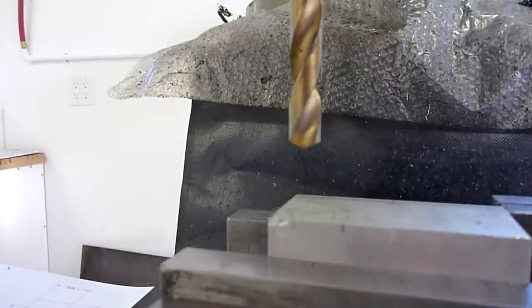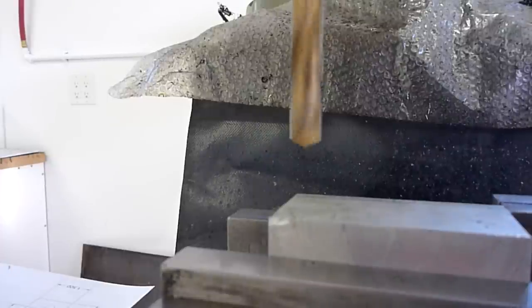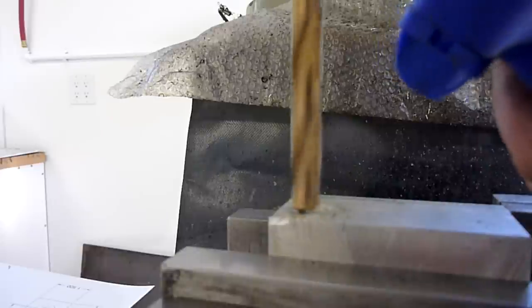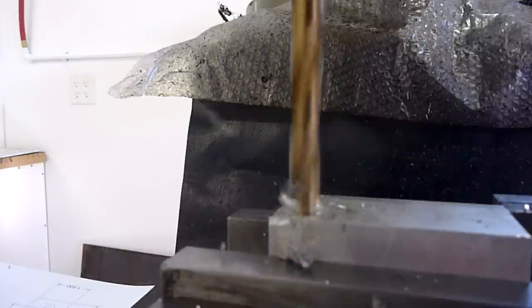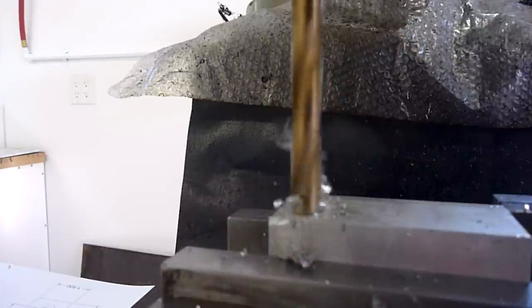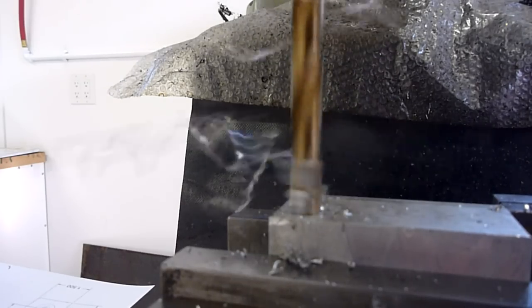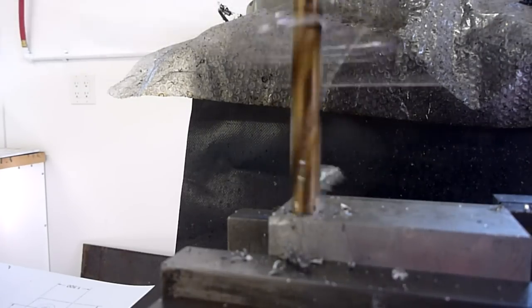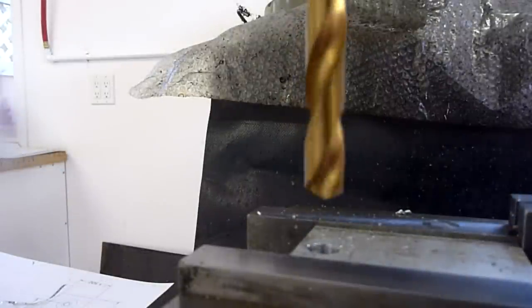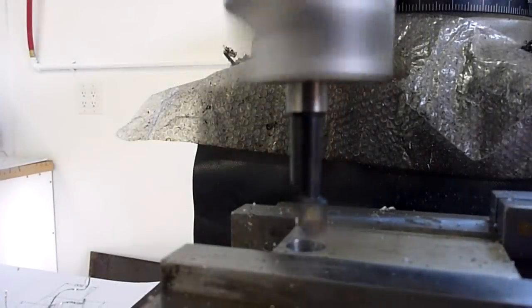We're going to start off with the 3/8" hole here. This handle is set up a little better. This ain't that critical, so I'm not spotting it at all. This should give me enough clearance between my parallel — don't let me forget to take that out. Now we'll punch her out to half inch. Now for the fun part — we got the boring bar going.